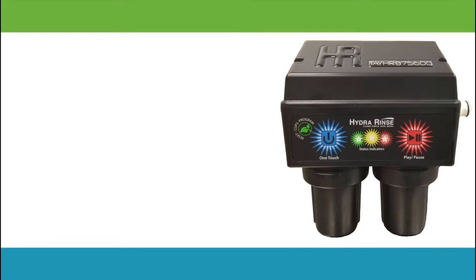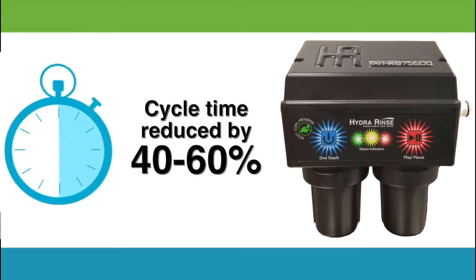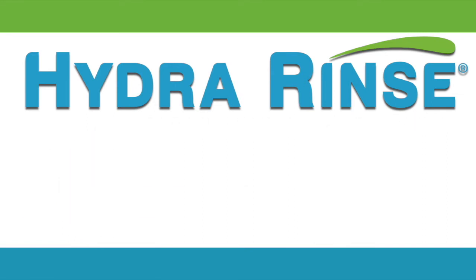So let's look at the numbers and improvements you could expect in your business. Depending on the soft serve model, cycle time is cut anywhere from 40 to 60%. Hydra Rinse truly provides an improved and efficient solution to a tiresome, time and money draining problem. This system is NSF certified.